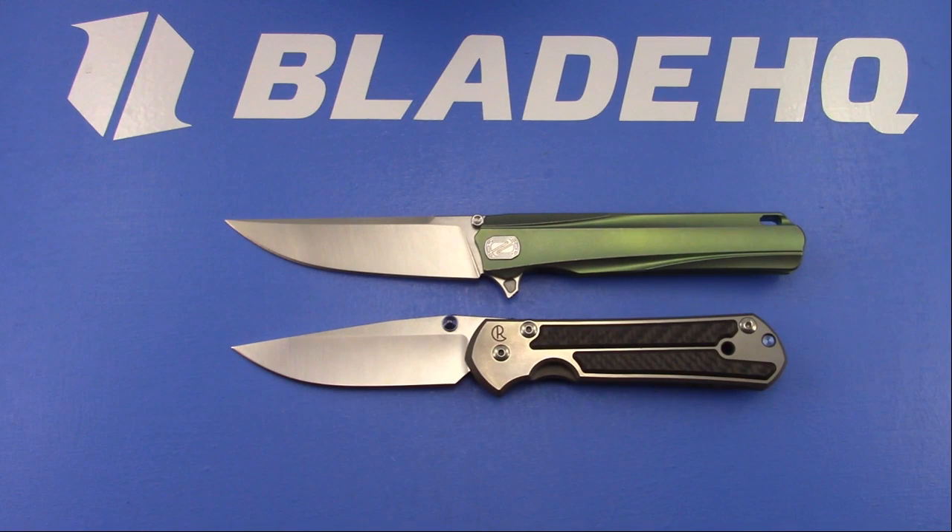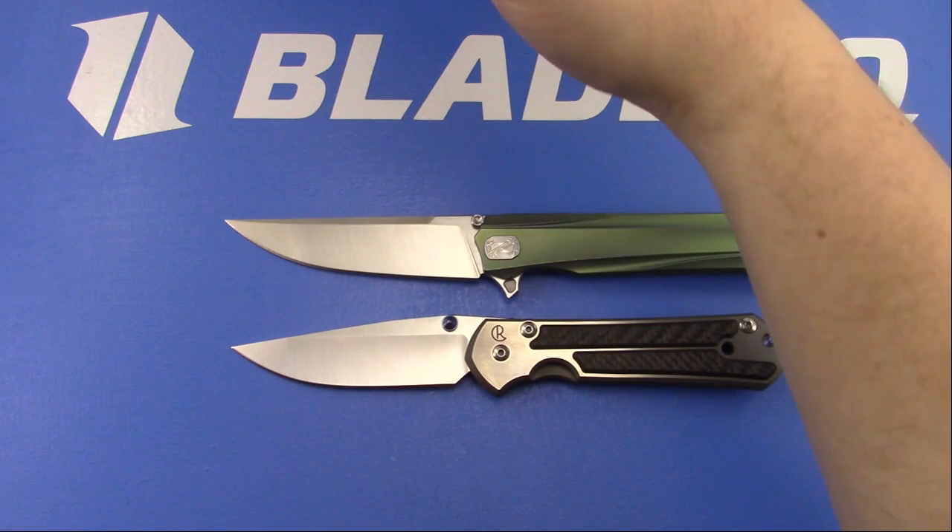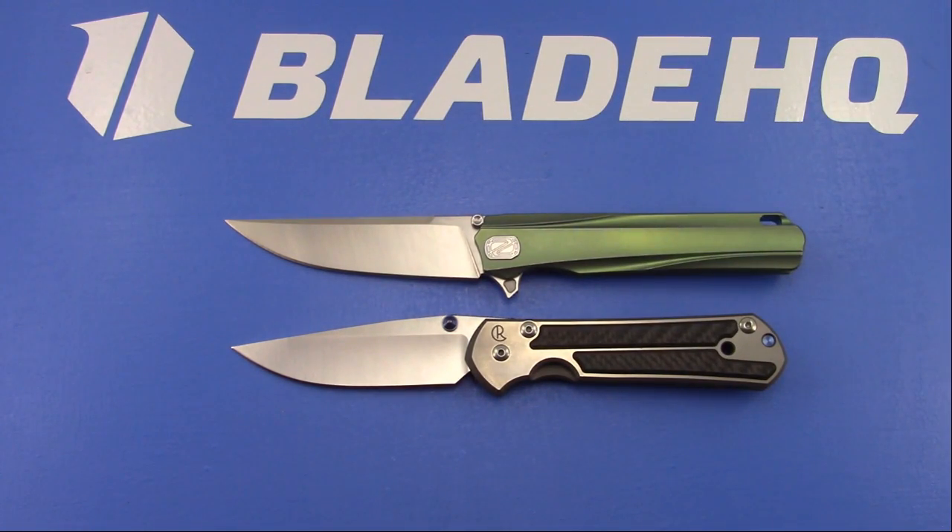What knives do you think every self-respecting knife collector should own? Whatever makes you happy. If you're going to go out and collect $500 Chris Reeves - awesome. If you're going to collect $20 Kershaws - awesome. If you're going to collect Schrade knives - cool. As long as it makes you happy. Hopefully at some point you get a knife in more than the $100 range and can see what the quality is like at that level, but it's certainly not required to enjoy anything.